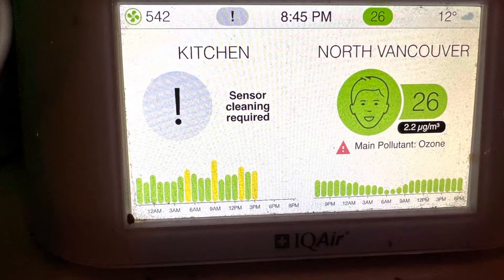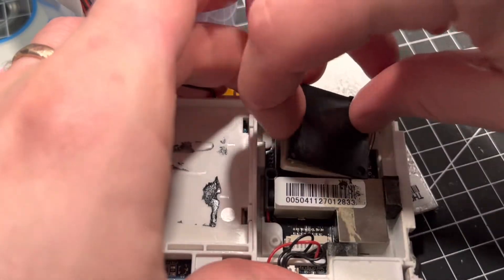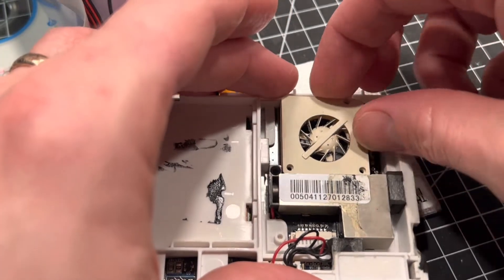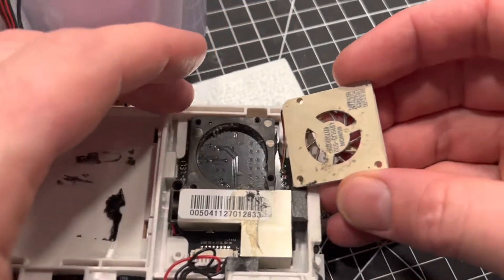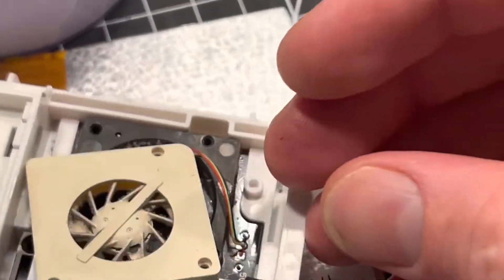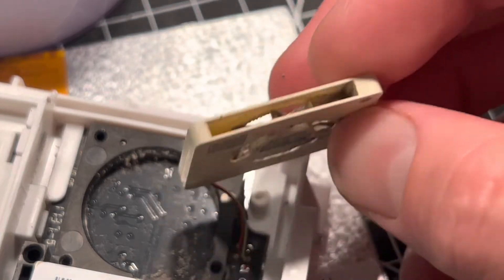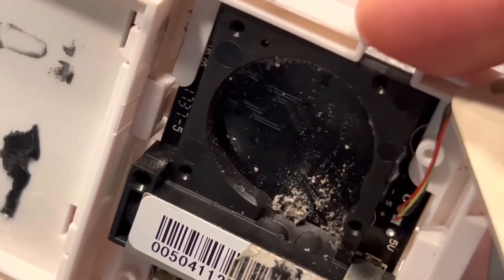Recently, my IQ Air AirVisual Pro told me that the sensor needed cleaning. You're supposed to send it in to get it serviced, but I decided to take it apart. That fan is full of three years worth of dust from the sensor being on continuously in my kitchen. And that is the type of buildup that you see in these desktop monitors.